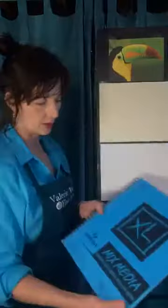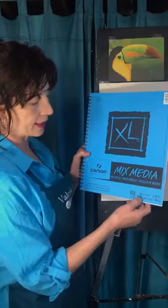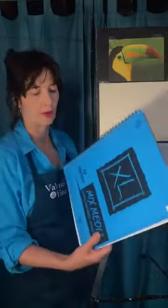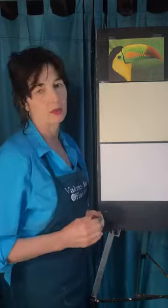Another paper I use a lot you can sometimes get at department stores like Target. It's 98 pound and has a great tooth. It's also good if you want to use water with things — I use this for acrylic paintings in classes all the time. When I do adult classes where people are paying a little more, I use Bristol board, which I think is 110 pound.